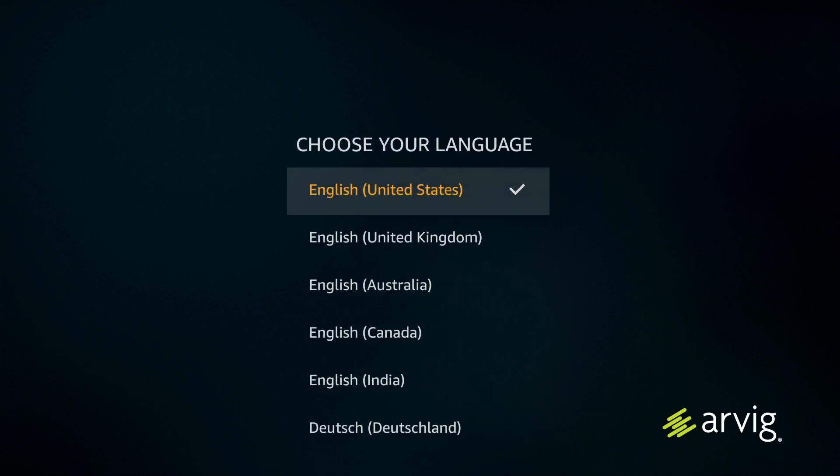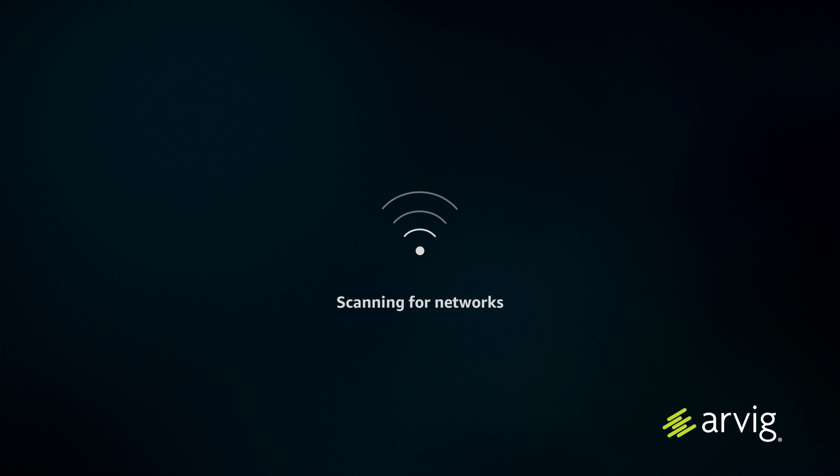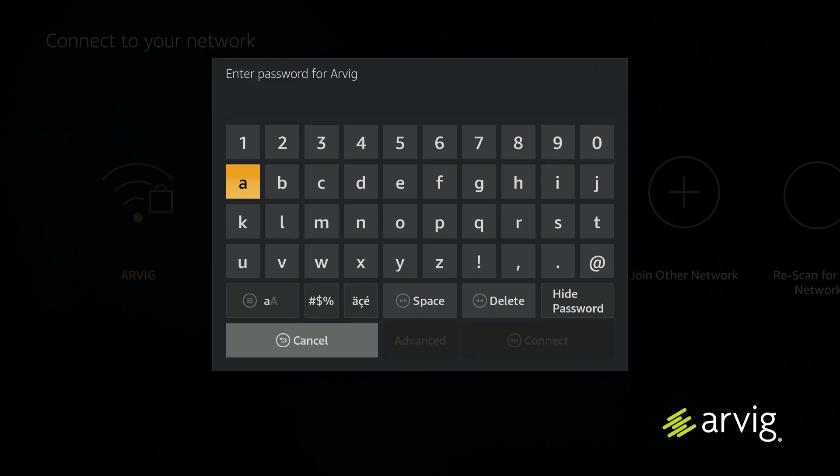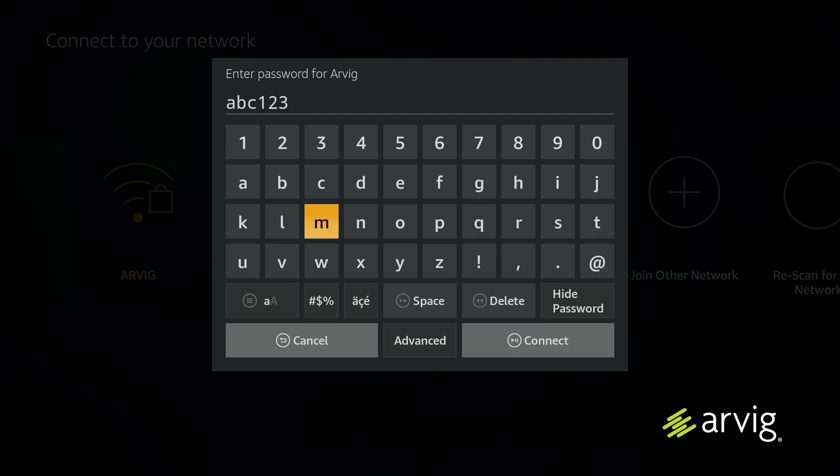Once you press play/pause, it will ask you to choose your language. Select the language best suited for your needs — we're going to select English. The device will then scan for networks. Once the scan is complete, choose the network you want to connect to and enter the password for that network.